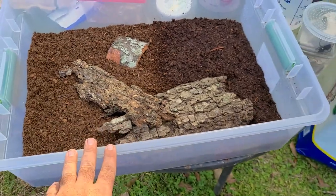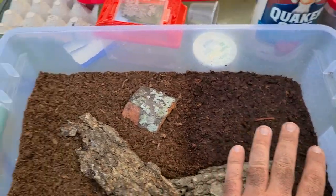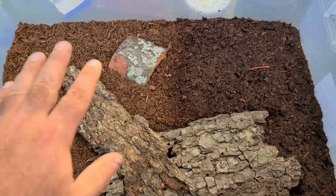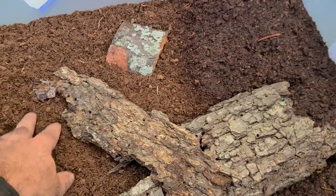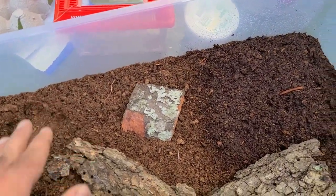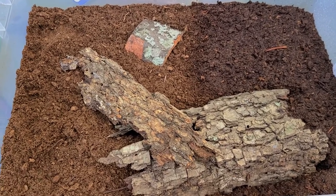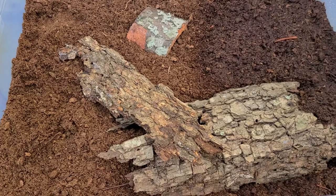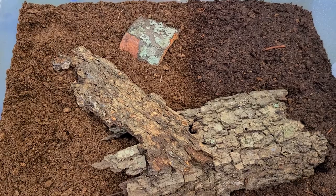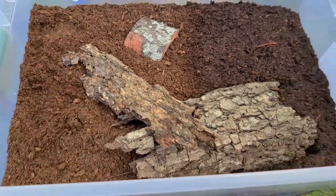This is a 32-quart Sterilite tub with about two inches of substrate — about half moist and half dry. The substrate is peat moss from Home Depot. He was keeping them pretty successfully in a setup like this, which is a little more spartan than the natural enclosure I had them in first, which worked really well. But once there were babies, it was pretty difficult to get a hold of them because there were so many places to hide, so this should be much more advantageous for breeding them.